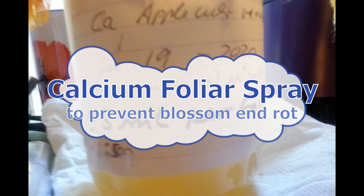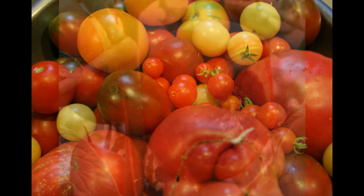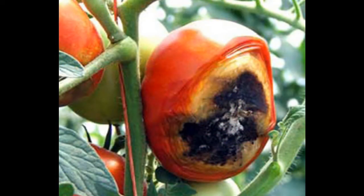Hello, Christiane here. In this video I'm going to show you how to make a calcium foliar spray. This is especially useful for tomatoes, but you can also use it for peppers, eggplants, and even squashes to prevent blossom end rot, which is caused by calcium deficiency.